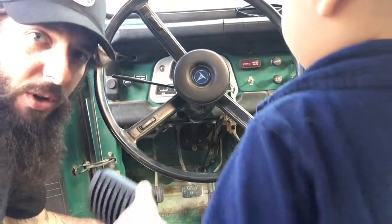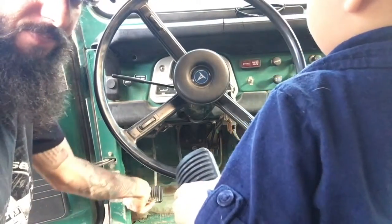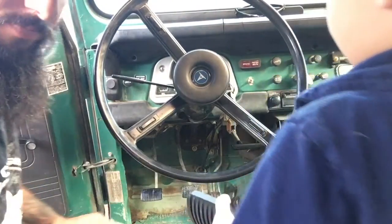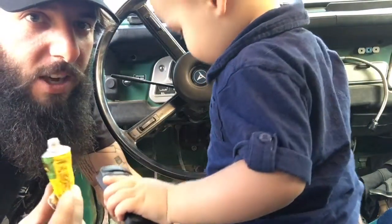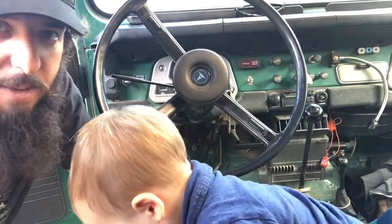Then you can just pull the old pads off. It's not a bad idea to put a little bit of adhesive on the pedal to help keep that pad in place over time.